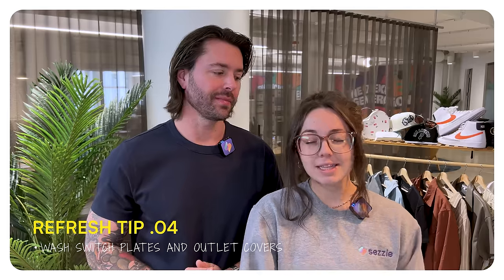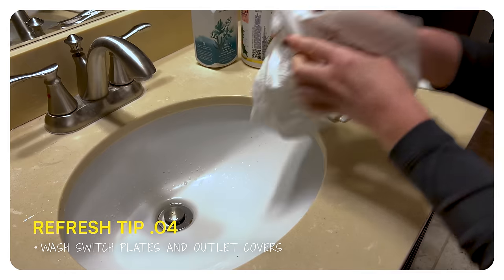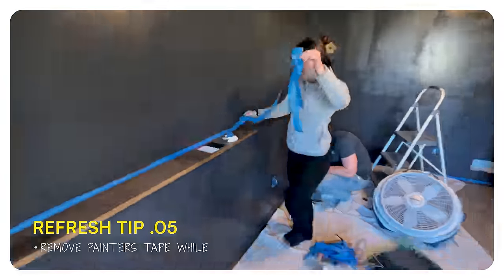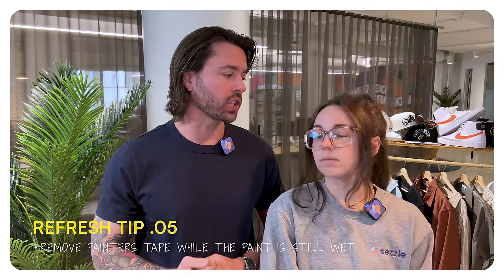A budget-friendly tip is to clean the switch plates and the vent covers — you have to take them off anyways before painting, so why not refresh them with a little soap and water? Another really useful tip we got from a paint specialist at the hardware store was to remove the paint tape before it dries. That way you're getting really clean lines without it chipping when it dries.